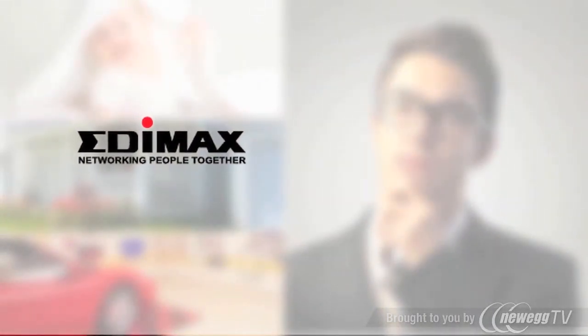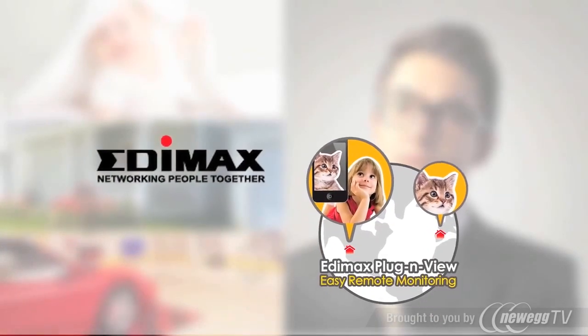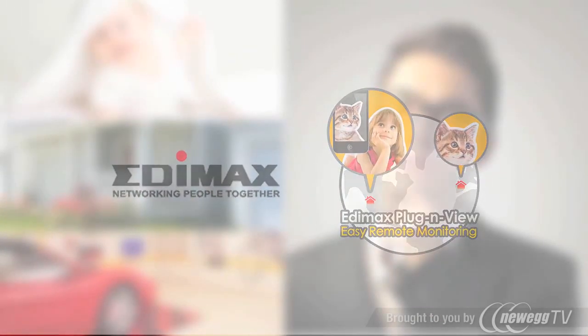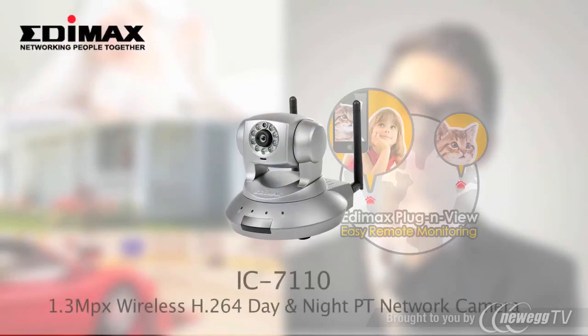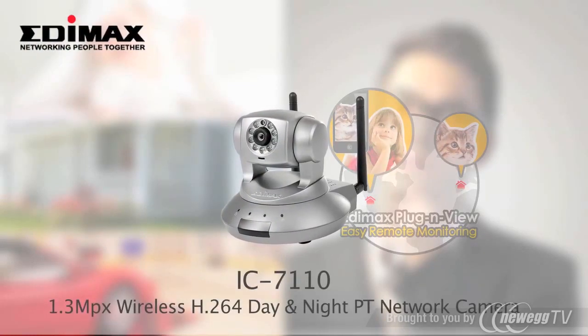Edimax Technology has the perfect solution for you. Edimax Plug and View is a smart feature of Edimax Network Cameras that allows you to monitor your home anytime, anywhere.